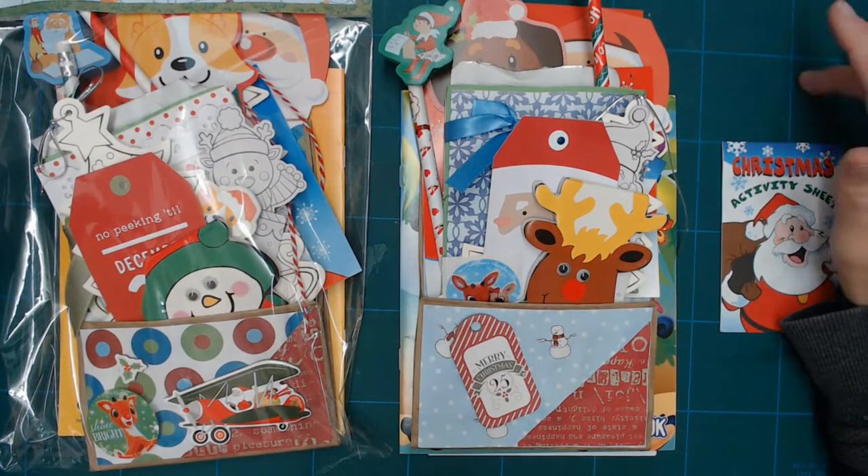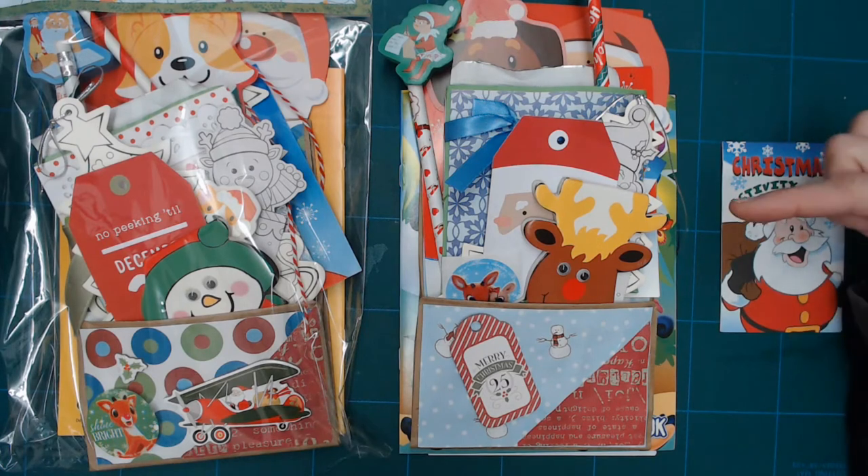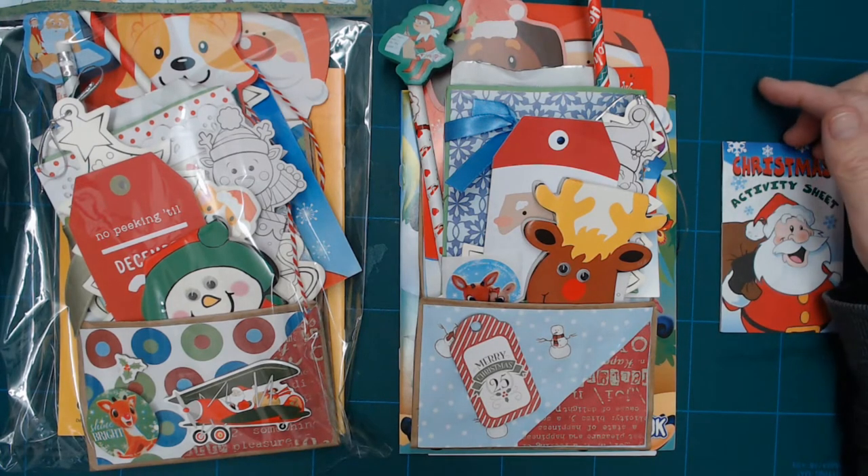They'll be available on my website, thepapercrafter.com. The link will be in the description. And let's do the first one.